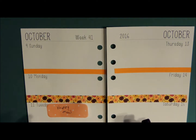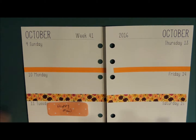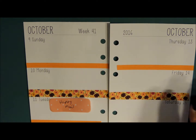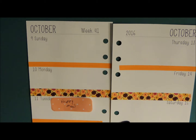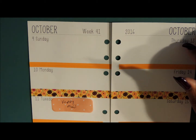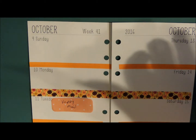Hey ladies and welcome back to my channel. Today I have another plan with me video in my personal size planner for Sunday the 9th through the 15th. If this is your first time watching, my weekends are not together right now — they will be in the 2017 inserts. So my Sunday starts the week for this planner, and I am using the Pyrrhic inserts. She can be found on Facebook as well as piaric.com — I will link her below.